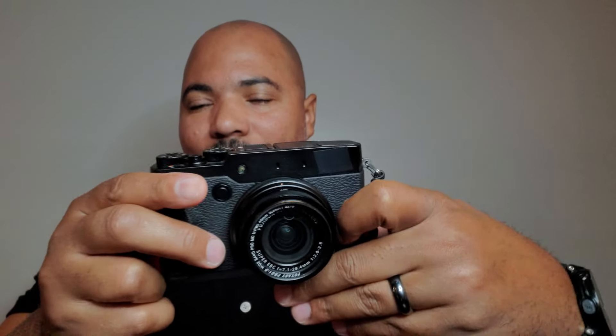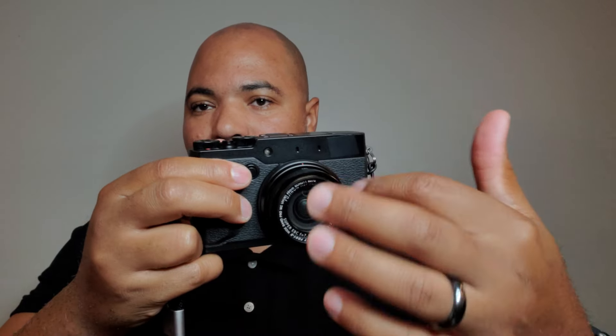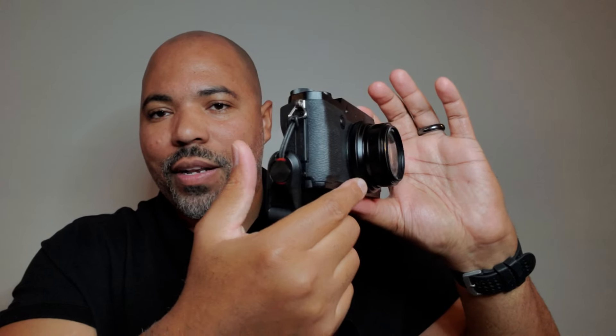Another cool thing is the toggle button on the front. If you want the back dial to be aperture, you click it and the back dial becomes aperture. Click it again and it switches back to shutter. It just swaps the back dial and front dial between aperture and shutter, so you can set whichever configuration you prefer.